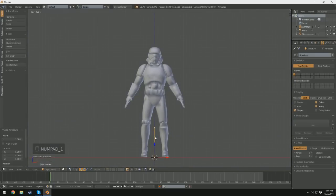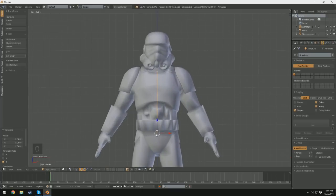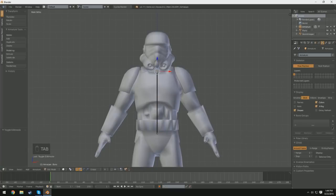I'm going to switch back into front orthographic view and position this bone. The goal is to have this bone stretch from the hips — the top of the hips — all the way to where the shoulders would be. It might be a little bit tall, so I'm going to drag it down just a tad bit. I switched into edit mode by pressing Tab and just dragged this top node down by selecting it with right-click. Now we can select the entire bone by clicking the bar in the middle.